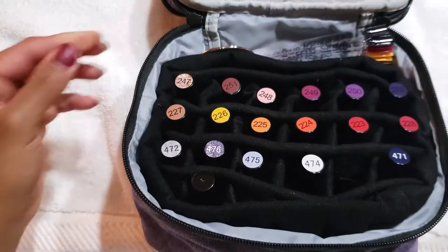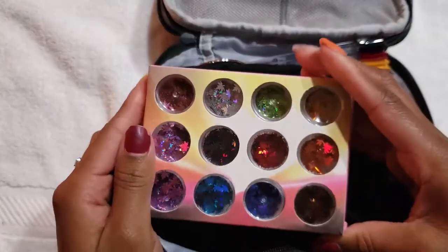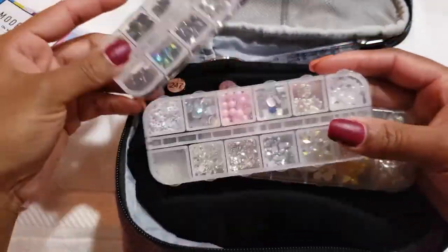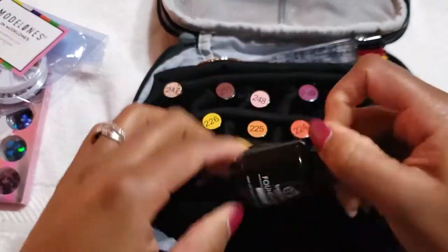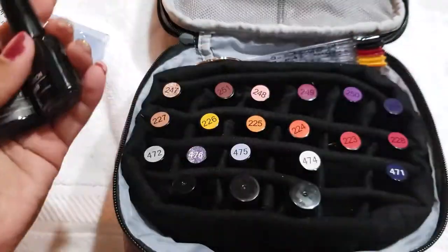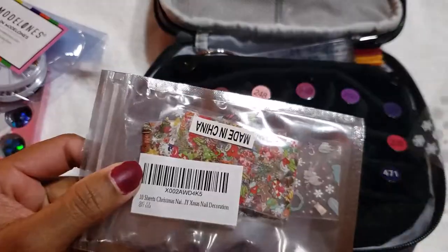As I'm gathering all of my supplies to organize them before putting them in the case, I'm showing each one I have. I have nail art stickers, nail art glue, a dust brush, alcohol wipes, a nail art picker with a dual-ended brush, nail primers, instant cuticle removers, buffing blocks, and nail filers — everything that I'll be placing into the case.